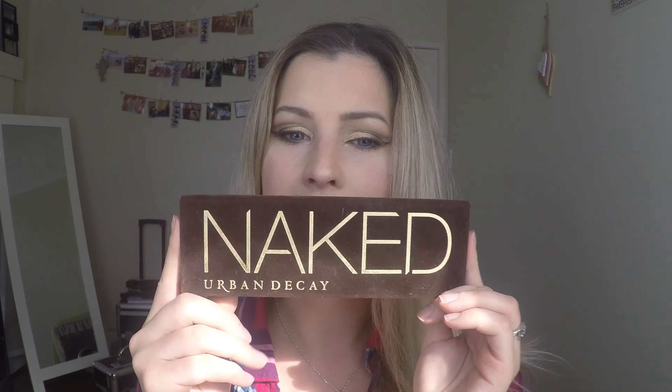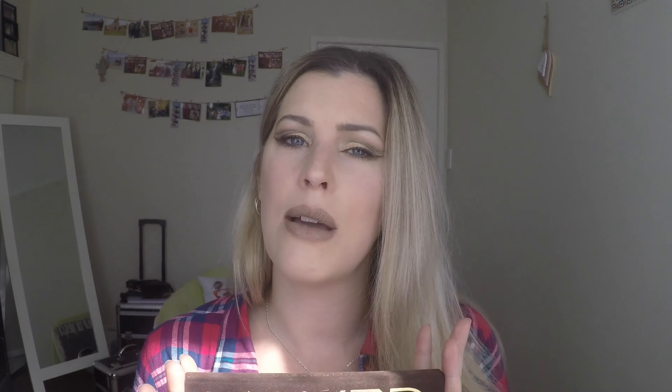Today I've got a really exciting video for you for two reasons. One, I'm using one of makeup's original cult favourite eyeshadow palettes — the Urban Decay Naked palette. The market is a bit flooded with possible tutorials, which is probably why I've never thought to do one. But actually, there are so many different looks you can come up with it. And that brings me to point two: I'm doing this in collaboration with Sharon from Bond Beautiful. I'll link her channel below so you can check out her video — she's going to come up with a totally different look. I've come up with this cut crease look, which I love.